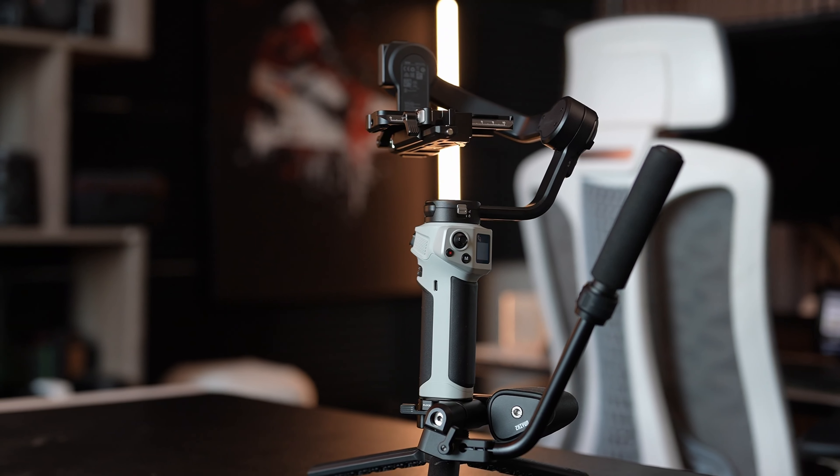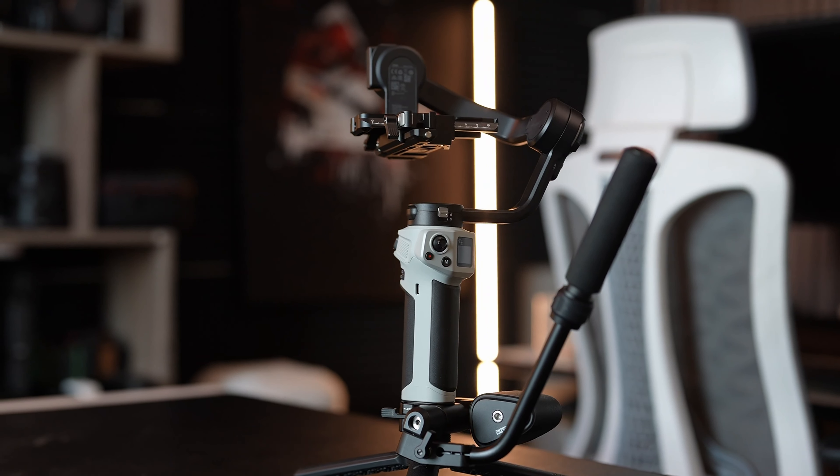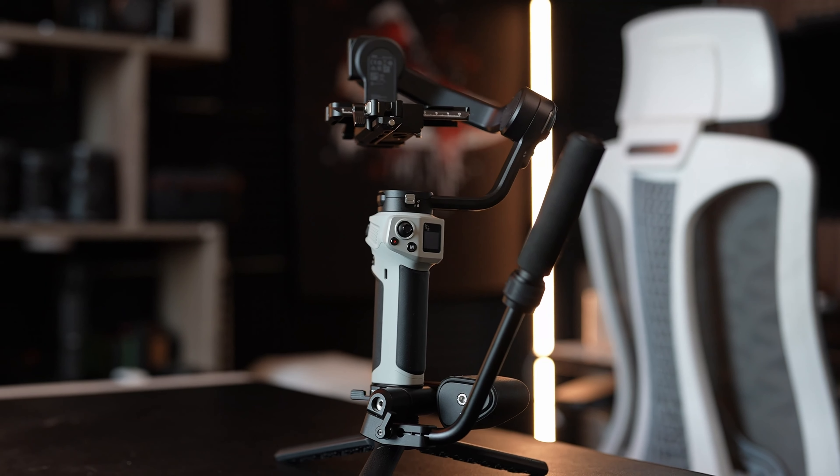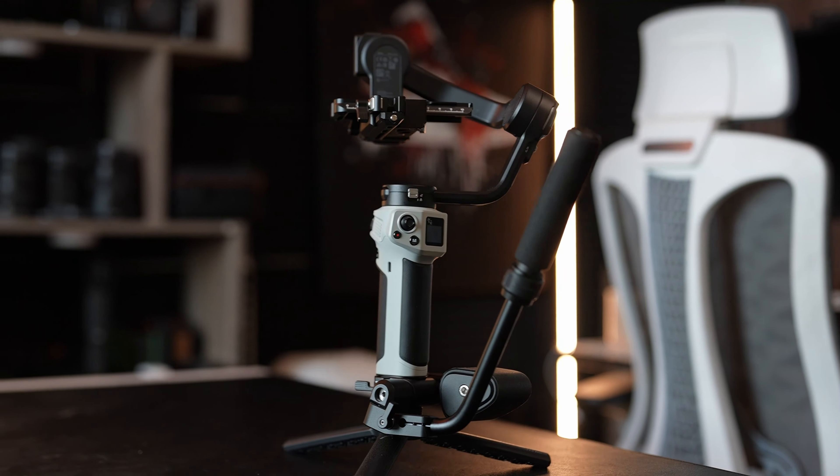The Ronin RS4 can hold a lot of weight. Just from the build of this Weebill, it feels a little plasticky — not in a bad way — and it's mostly just the handle, which is where the battery is, so it doesn't need to be metal. The tilt, pan, and roll axis construction feels solid and I like that.